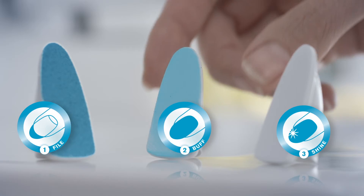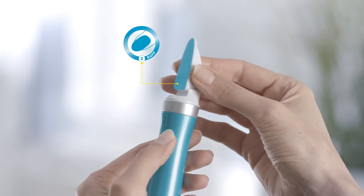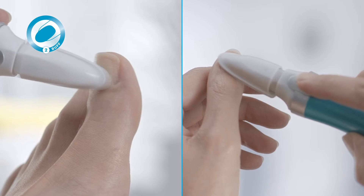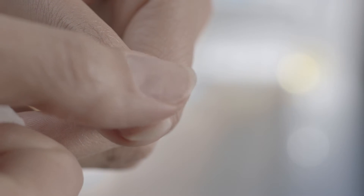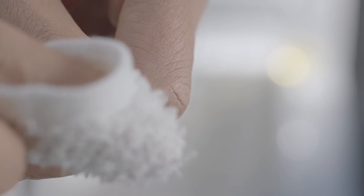Step 2. Replace the file head with the turquoise buff head No. 2 for evening out and smoothing the nail's surface. A maximum of 15 seconds per nail every two weeks is fine without stressing the nail. Move the buff head gently over the nail's surface without too much pressure or staying on one spot. Check smoothness and continue. Finally, wipe the nails with a damp towel to remove all debris and particles.